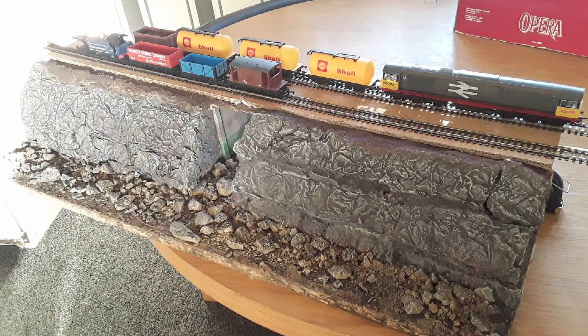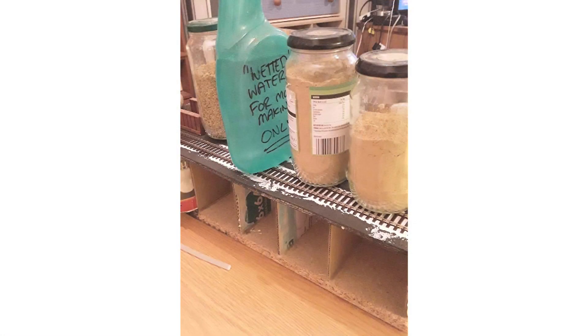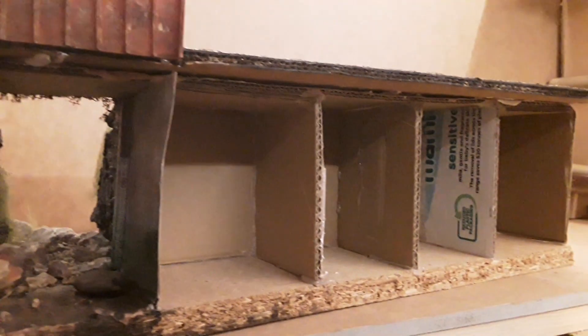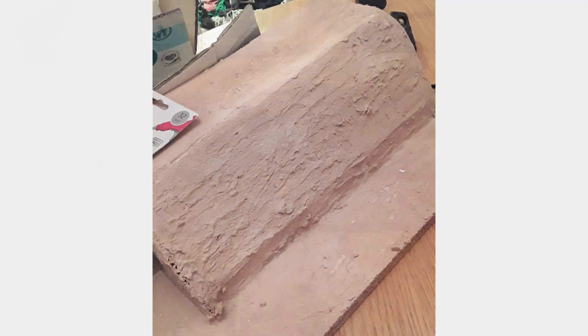This is basically built completely from scratch. I've used a board for the bottom which I got from the bottom of a drawer, and I used some cardboard to create the underlying structure. It's been hot glued and it's quite sturdy.